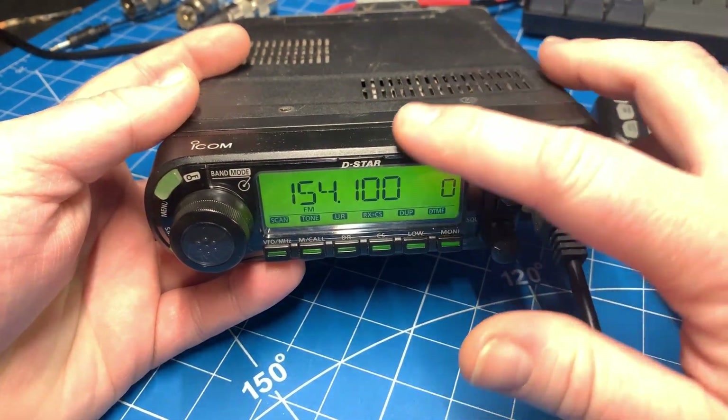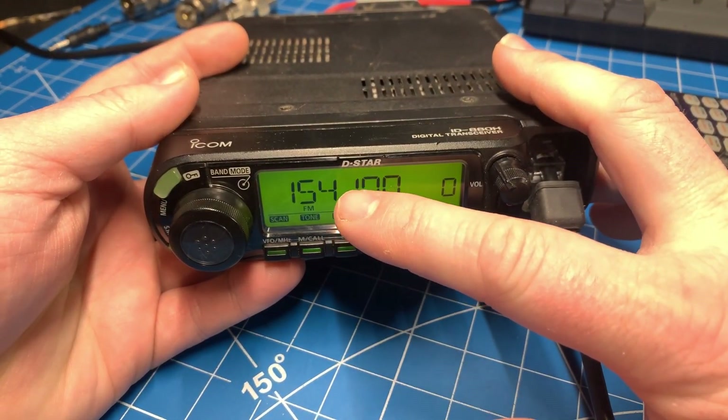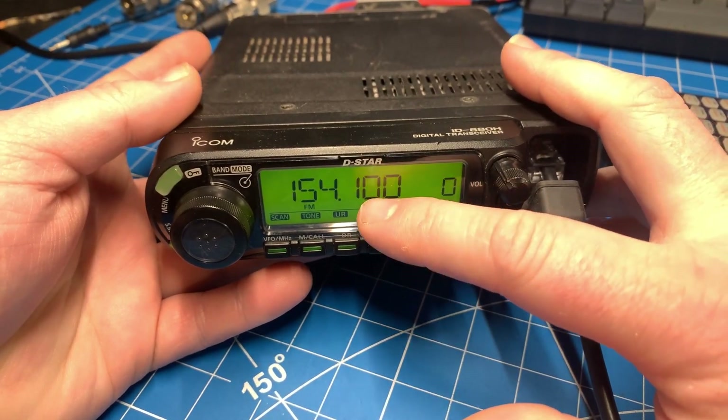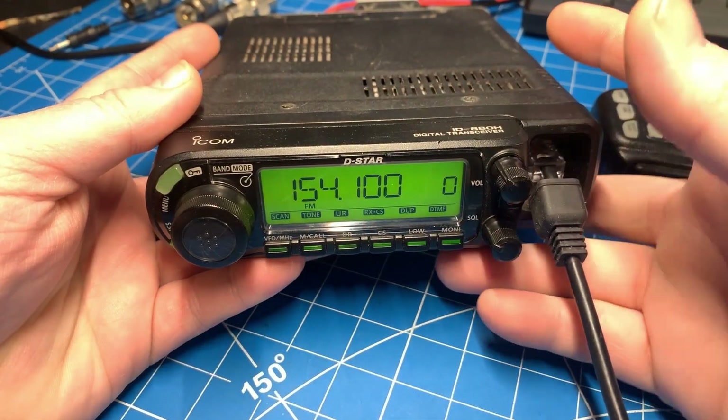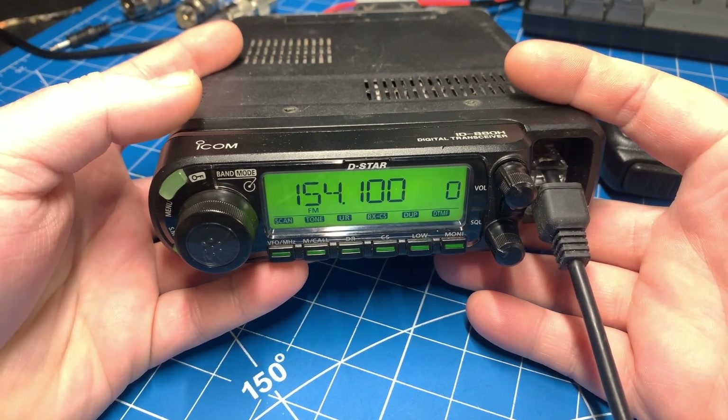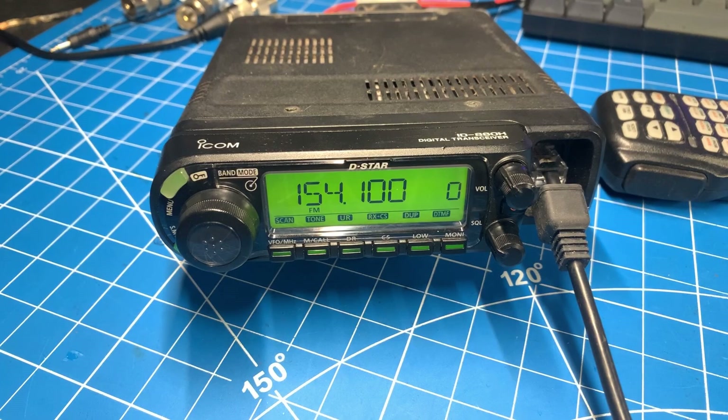But for someone like me, where I'm monitoring this frequency and I'm only doing quick little conversations here and there, then it's not too big of a deal. Just keep an eye on that SWR. Keep your transmissions short if you're not going to tune your antenna out of band.